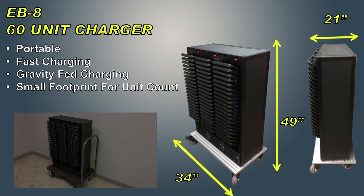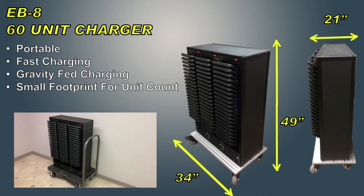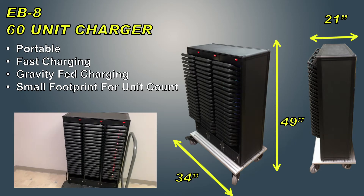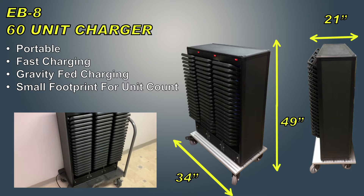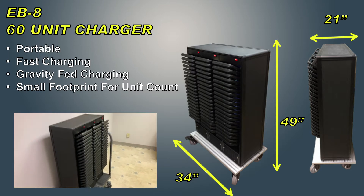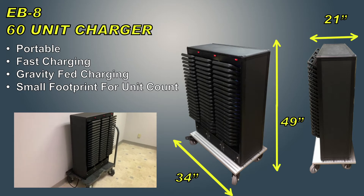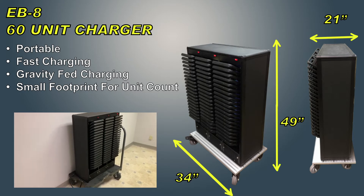The EV8 60-unit charger houses up to 60 units in three separate slots of 20 each. The unit itself is 34 inches long by 21 inches wide by 49 inches tall. It sits on top of a heavy-duty moving cart.